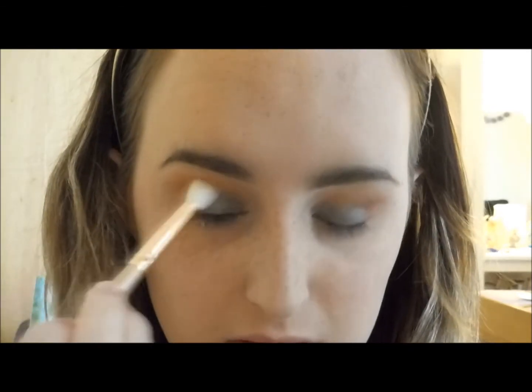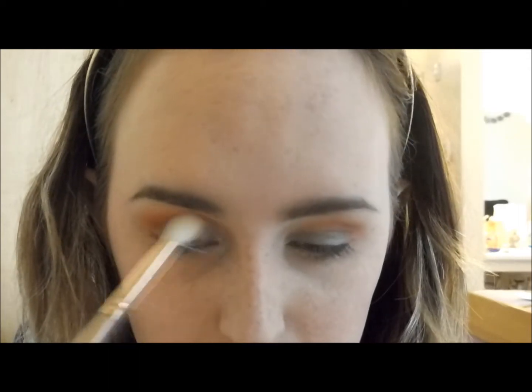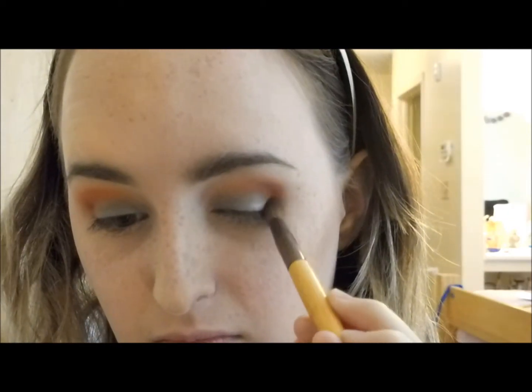I'm going back in over those transition colors to complete the eye. Taking the lighter shade first and bringing it up, then using the other brush with the darker shade to deepen it. Getting a little more of that blue just to finish it off — it's gorgeous. Basically redoing everything I did at the beginning to build up the look.